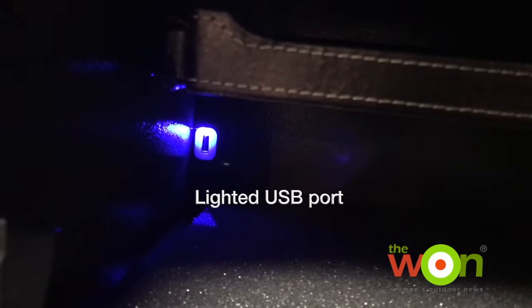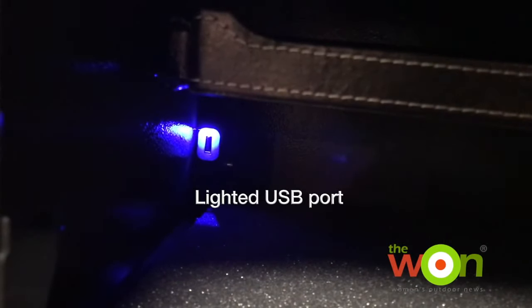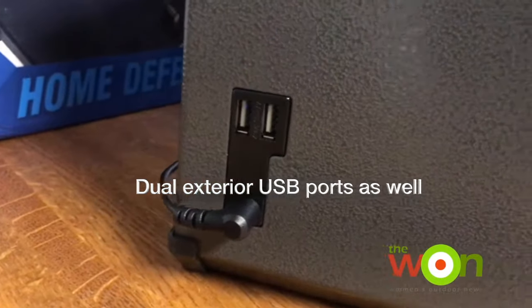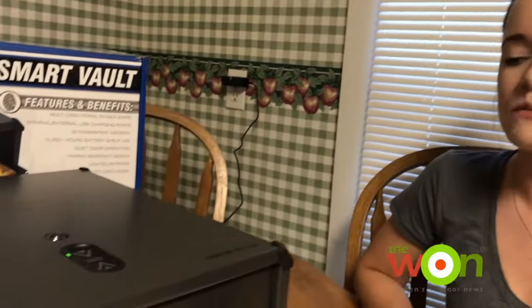There are two lights in the safe and there is a lighted USB port to charge your phone or anything else you'd like to charge. So to wrap it up, this safe is really well made and it's made in the USA.